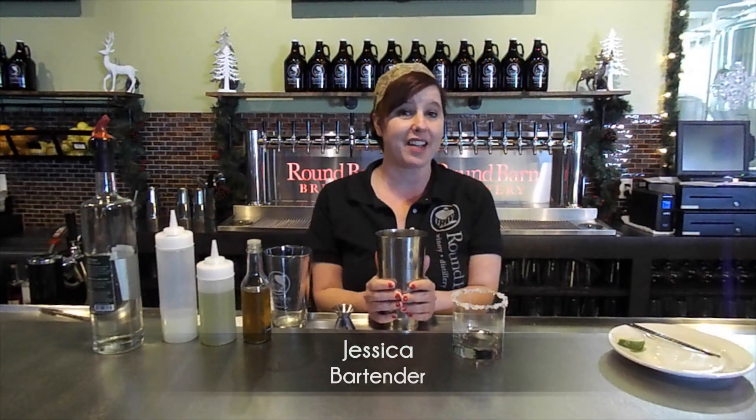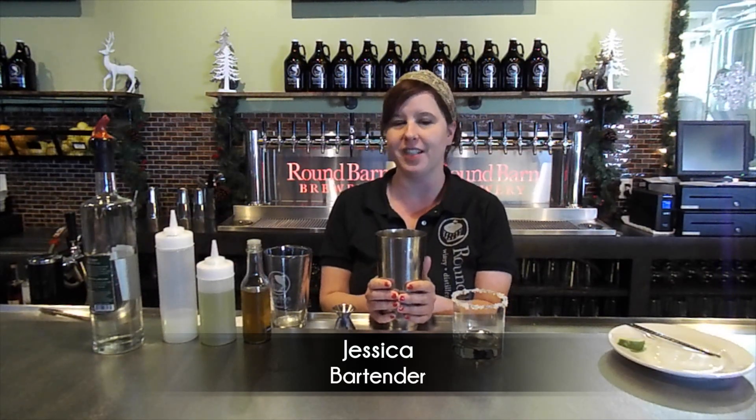Hi, I'm Jessica from Round Barn Brewery and Public House. Today we're going to make the Spicy Senorita — it's our version of a jalapeño margarita.